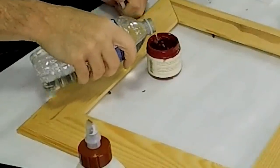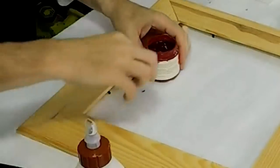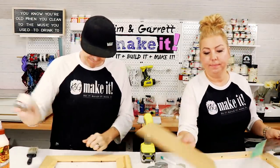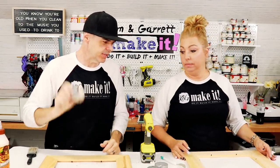Garrett adds a bit more water to the nearly empty paint and gives it a good mix, trying to use it to stain his frame dark red to see if it works. The paint is not watertight though.